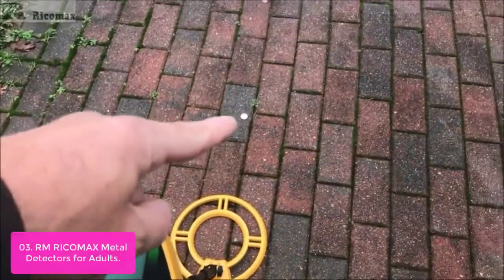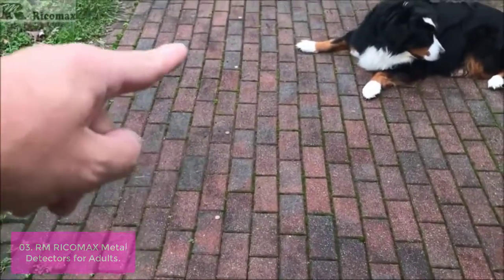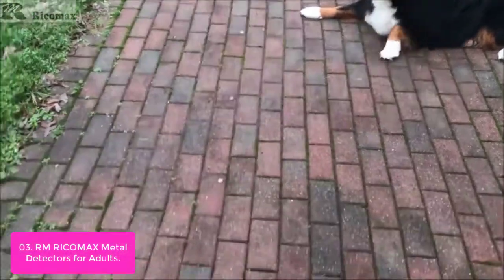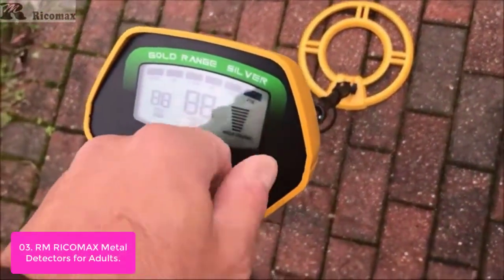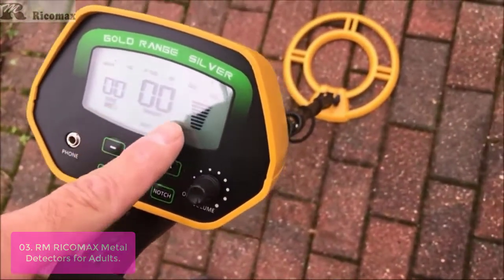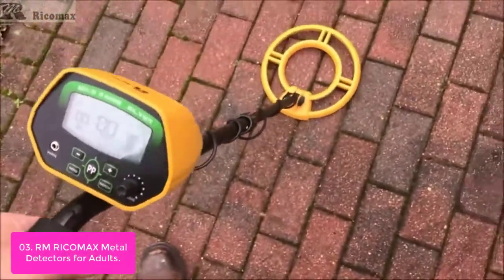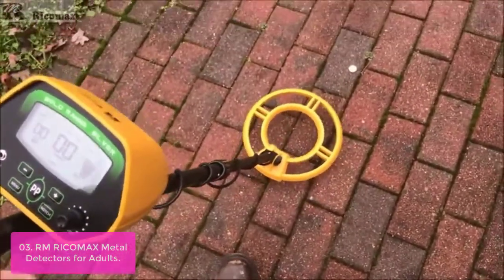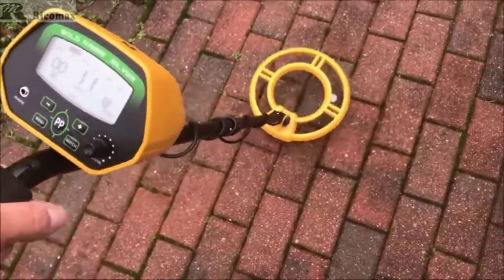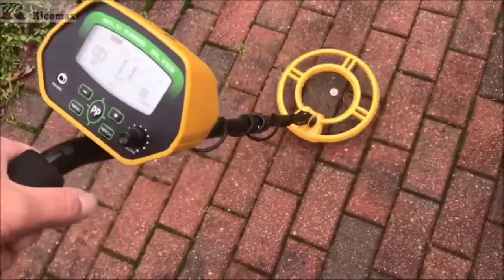List number 3: RM Ricomax Metal Detectors for Adults. The RM Ricomax Metal Detector for Adults can detect up to 10 inches in depth. You could take it to a river or the beach to explore hidden treasure underwater. It can be used as an aid in treasure hunting and as an addition to hunting new areas. The shaft that the coil is connected to is made of aluminum, which makes it perfect for use underwater. The compact shape makes it easy to carry out of your vehicle or boat or when visiting places with tight spaces.